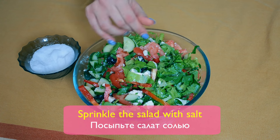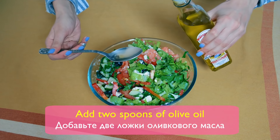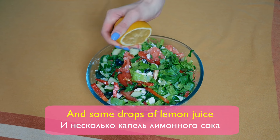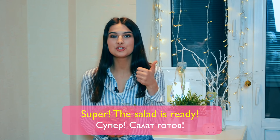Sprinkle the salad with salt. Add two spoons of olive oil and some drops of lemon juice. Super! The salad is ready!